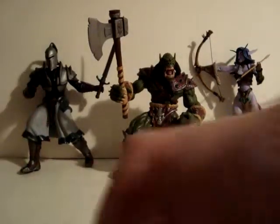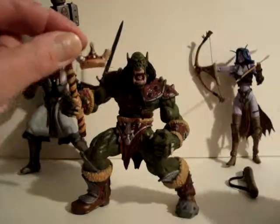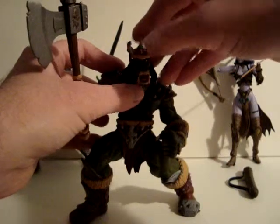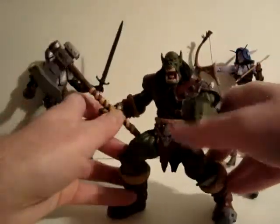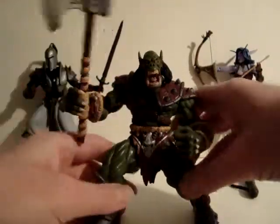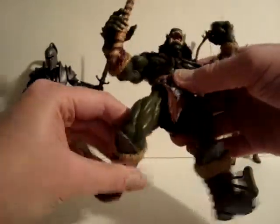There's the human. Next we have the Orc, who comes with a really tiny sort of helmet that doesn't really stay on and doesn't really protect much. He has this really big axe. He's really big too, and also in sort of a battle pose.